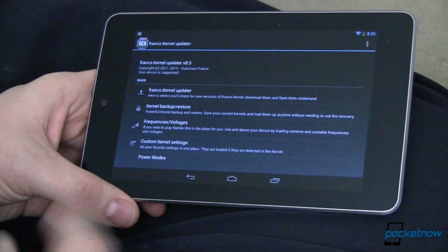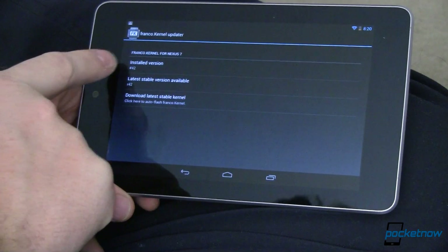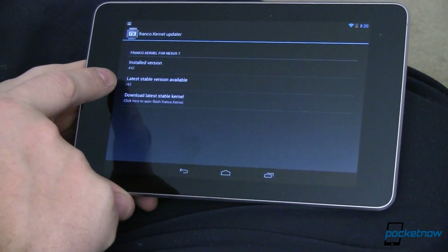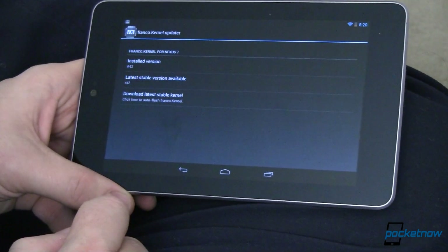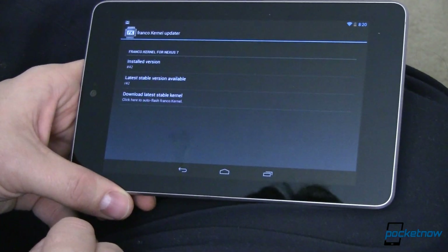This app lets you do a bunch of things. First of all, it lets you update your kernel. It shows my installed version is R42 and the latest stable version is also R42. The first time you run the app, tap to download the latest stable kernel — it will download it, install it, and you'll need to reboot for the changes to take effect.